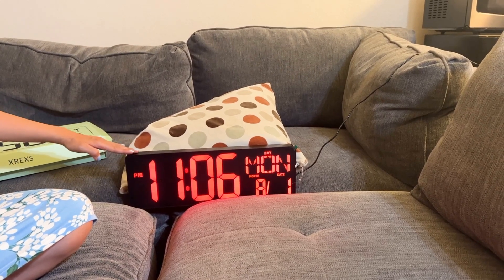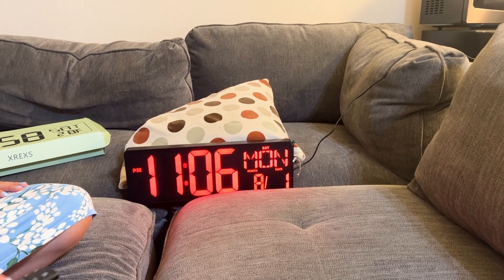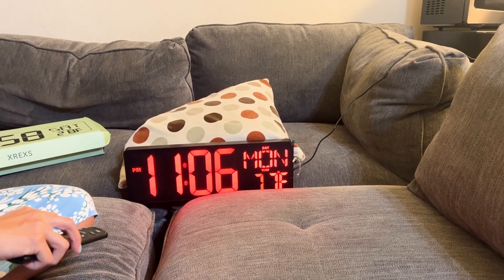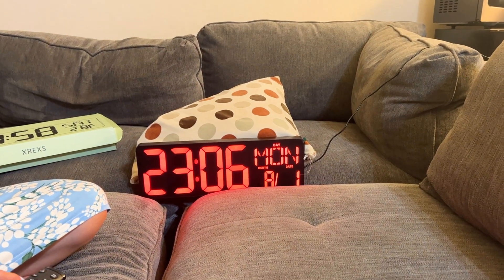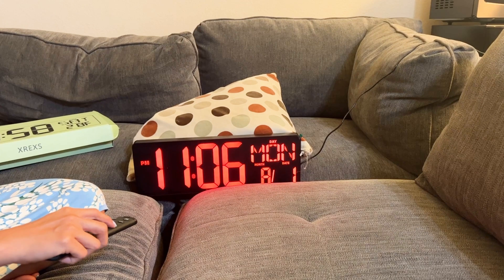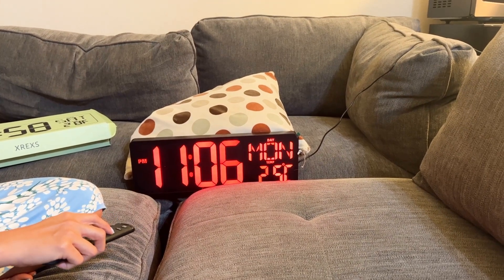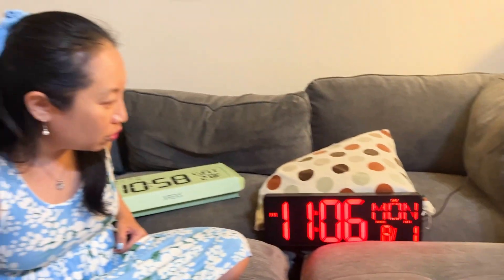There are two features I want to show you. You can change it to military time if you want, and back to regular time. And then you can also change it from Celsius to Fahrenheit — I think that's a pretty cool feature.